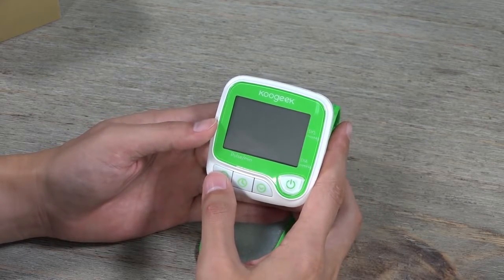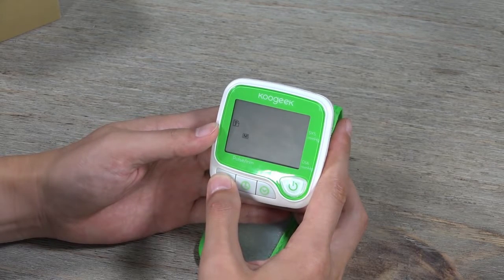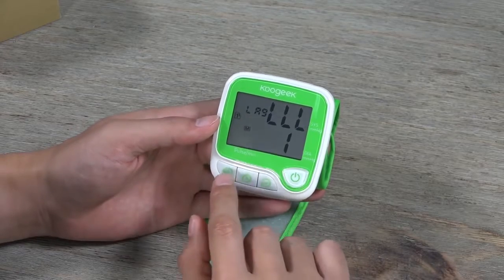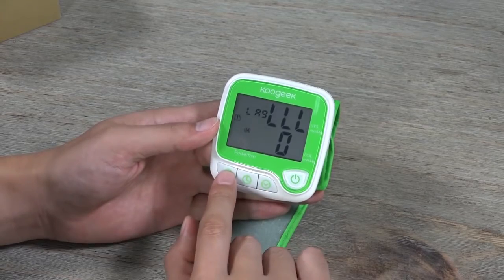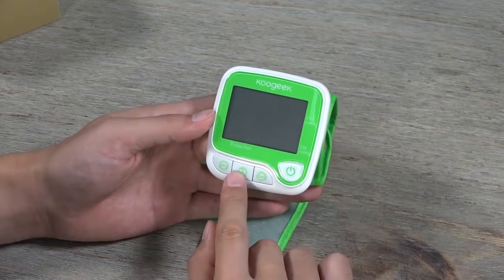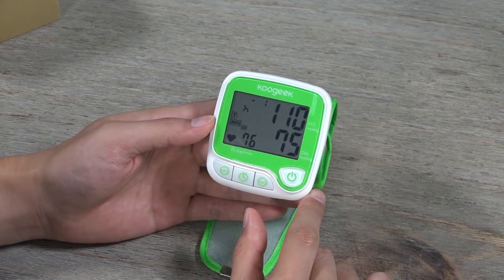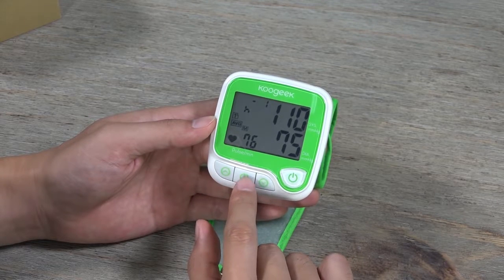Instead of pressing once, if you press and hold for a couple of seconds, you'll be directed into the language change — with three language choices. And there is another button: if you press it once, it shows the average of your recent measurements — for example, systolic 110 mmHg, diastolic 75 mmHg, pulse 76.